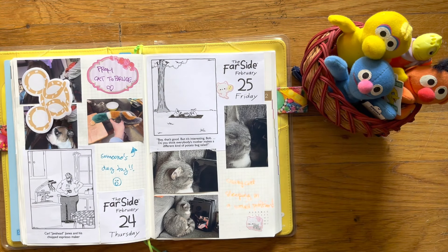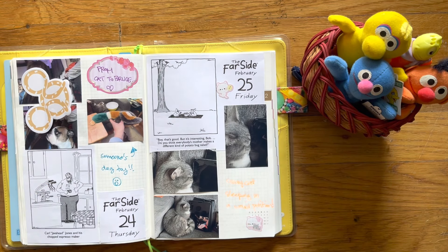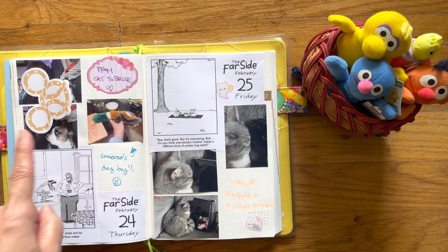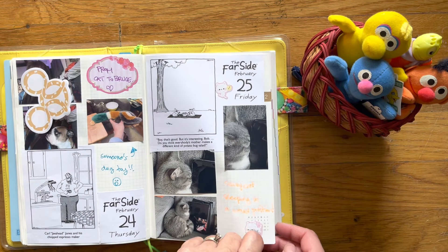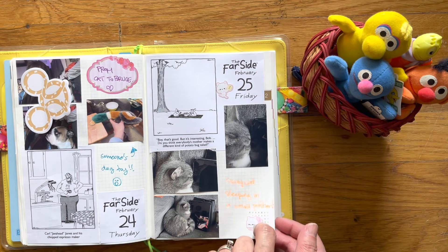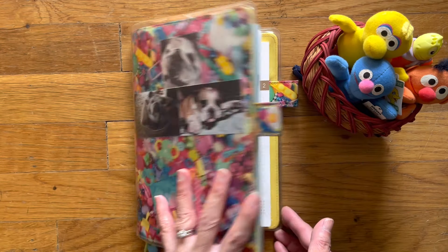Here's me and Bruce. And then the cat brought home a new toy for Bruce, so somebody is missing a toy in the neighborhood. And here's the cat asleep. And that is it for my very quick flip through of my cousin.